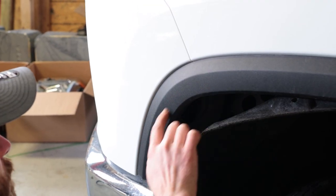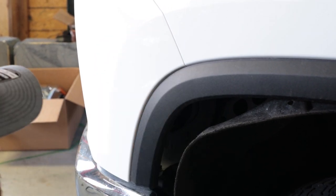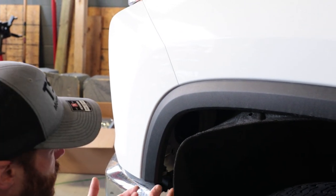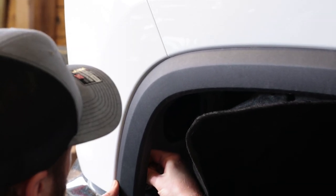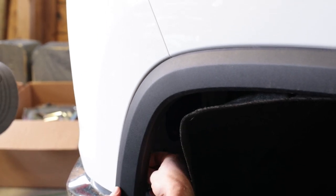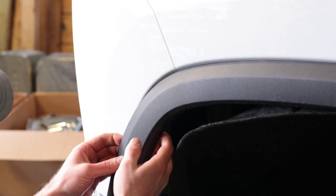Now we need to remove a portion of this fender trim — at least loosen it — because we have to remove this corner piece that's around the headlight. This is held in by a whole bunch of clips; you can just pull it straight out. The clips are a little prone to failure though, so if you can reach in and squeeze them and then pull out, you have a better chance of not breaking them. I went in with my fingers, squeezed the little white clip to remove some of the tension, and pulled it out.